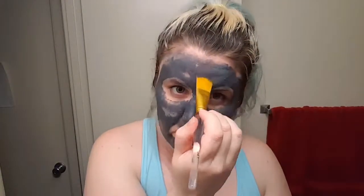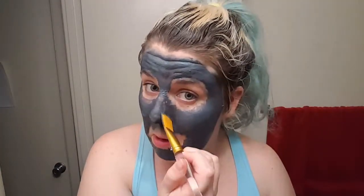It says to let it dry for about 10 to 15 minutes and I'm already starting to feel that hot sensation — not burning but warm. If that kind of feeling scares you, I wouldn't recommend this because it is definitely there. Now that I've got it spread evenly, I'll be back in 15 to 20 minutes.